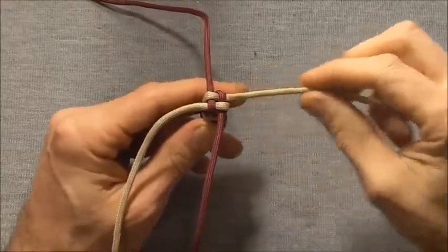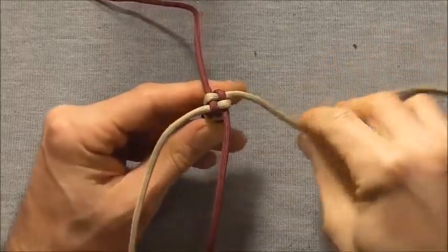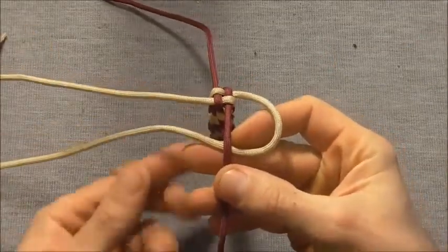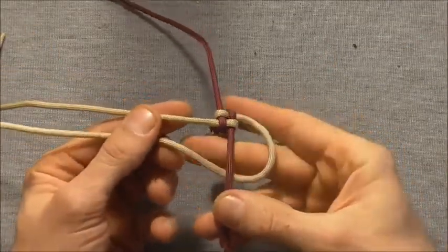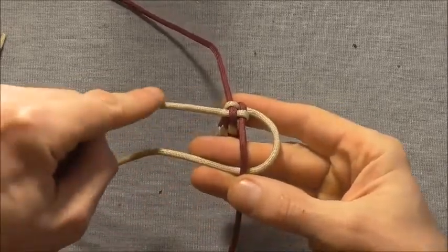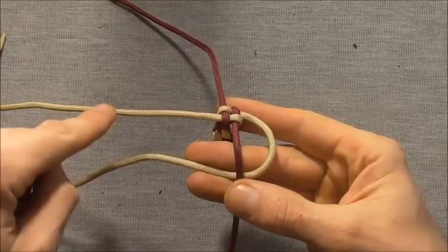To tie this one, I'm going to take one of my strands and I'm just going to take it underneath the strand next to it. You should find that it comes out parallel to its own coloured strand on the opposite side.